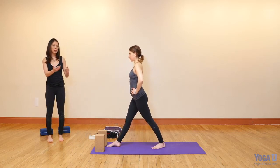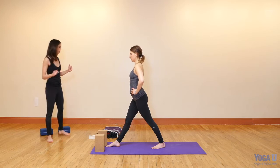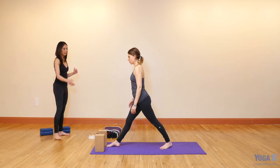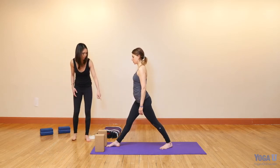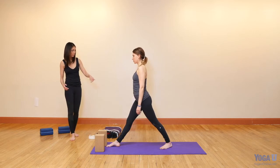If you're tight, you might think you need to go shorter, but you actually need to go longer. The longer you are, the more length you're going to get in your spine. Jess, let's get you a little bit longer — step your left foot back. Make sure your front heel lines up with the back heel. If you feel unsteady, step your right foot out a little bit.